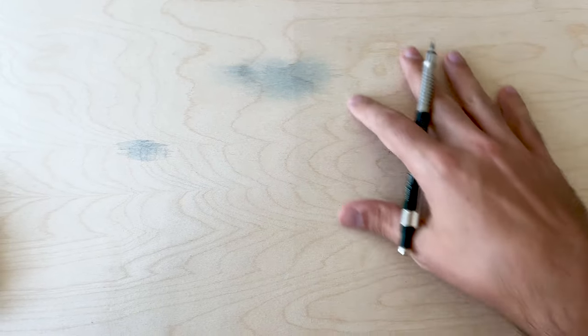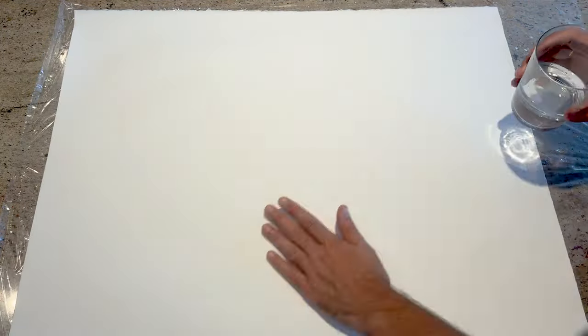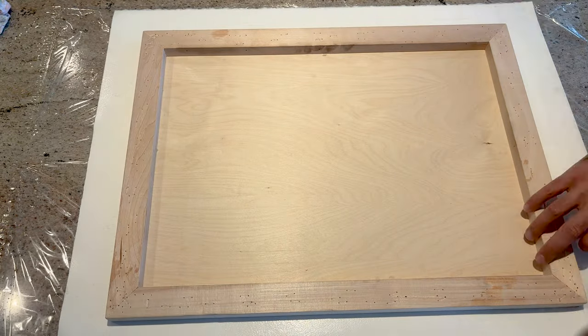The next step is to stretch watercolor paper on a wooden panel to make sure our surface is flat throughout the whole process. I tape a clear plastic cover on top of my table to protect it, place the sheet on top, and distribute water with a soft brush in waves to give the paper time to absorb the water.